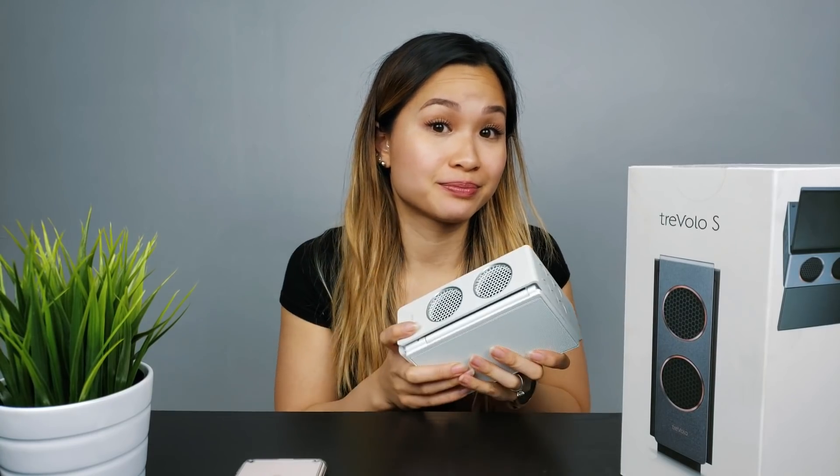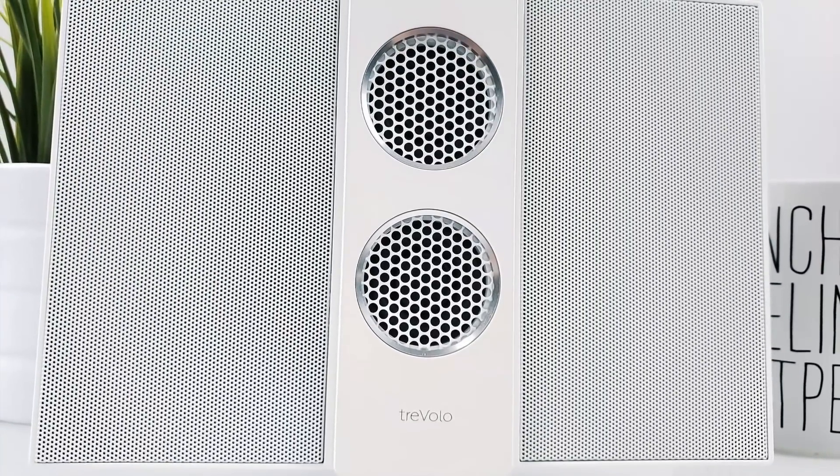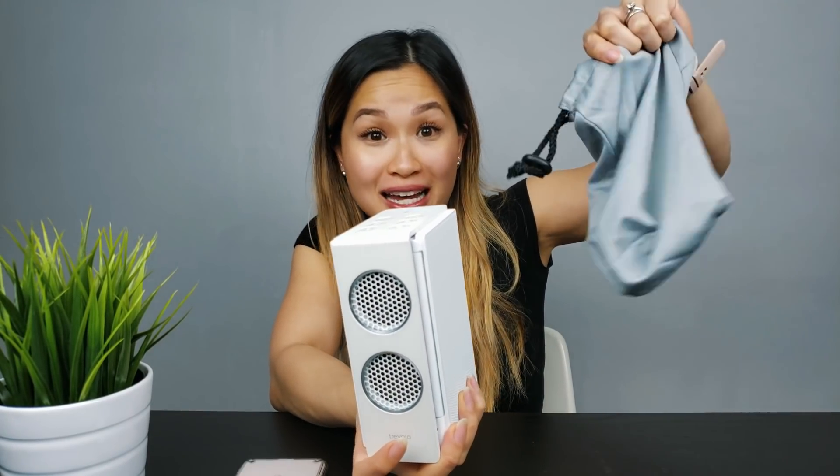I was initially thrown off when I first opened the box to find that the speakers are white. I was actually expecting the black ones, but it worked out fine because I actually prefer the white over the black. Holding and seeing the speaker for the first time, I have to say, this is one good-looking speaker. The speaker panels actually swing open when you want to use them, and when you're done, you can just close them up like this and pack it using the little carrying case they provide.